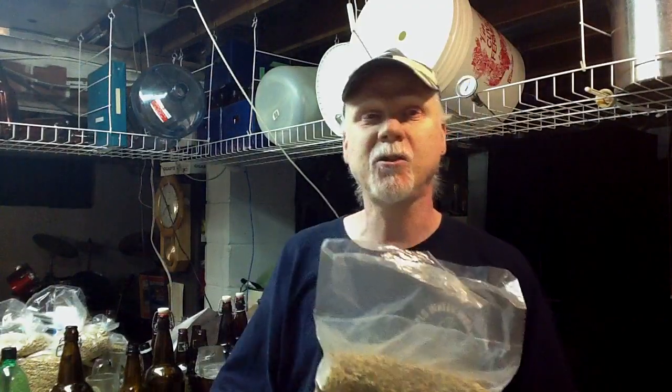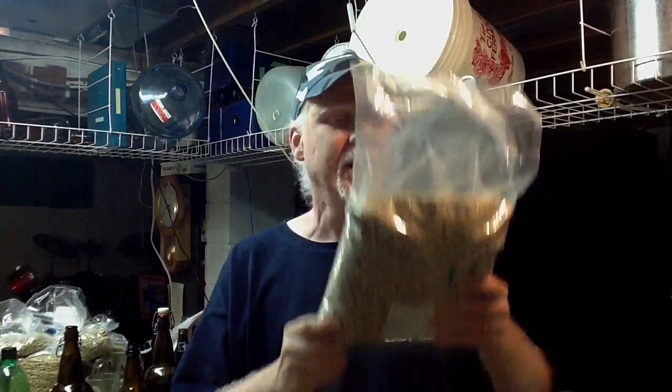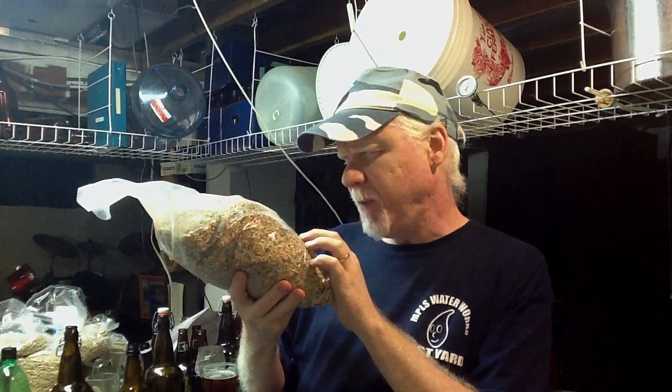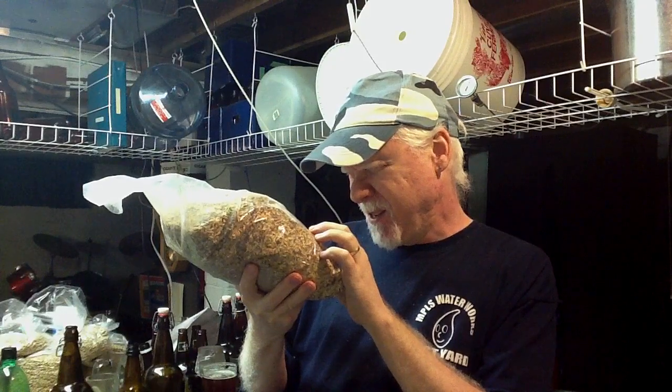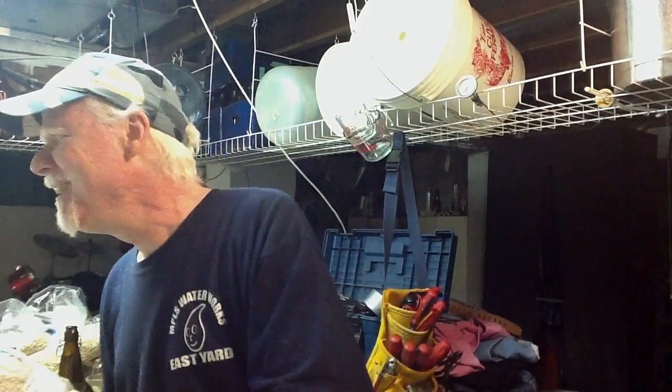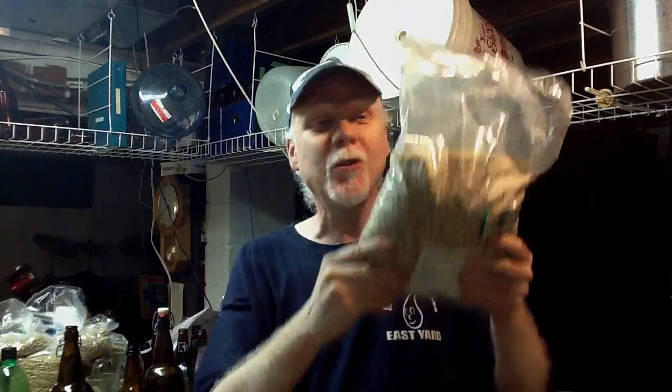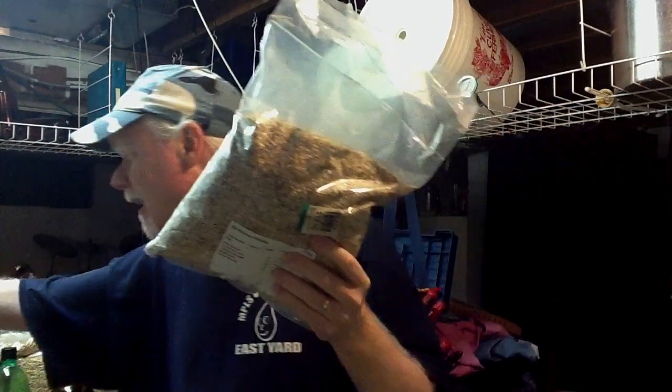This is a mini mash kit, actually, that he sent me amongst other things. It's got a bunch of grains in here — two-row crystal, two crystal malts. We'll show it all when we do the brew video. This is a mini mash — it's almost an all-grain. And this is an all-grain thing I went and got myself — my wife went out to check if we could get one of these, and we did.